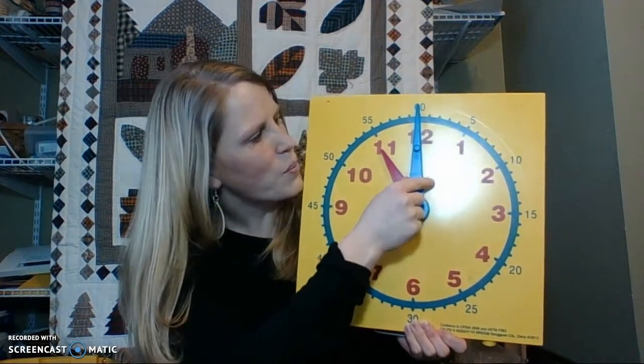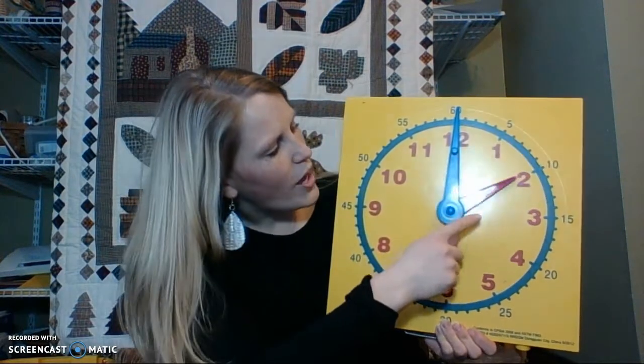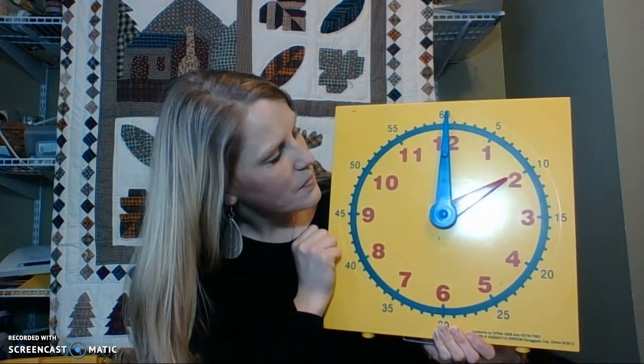Because the hour hand is pointing on the 11, the blue hand is pointing straight up at the 12, so it is 11 o'clock. Let me do one more. All right, here we go, class. Now we have — what time is it, class? If you answered 2 o'clock, you are correct.